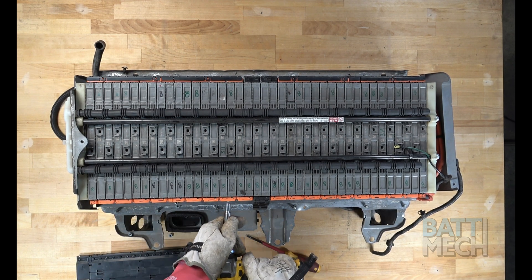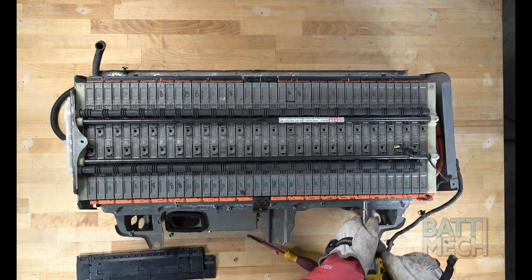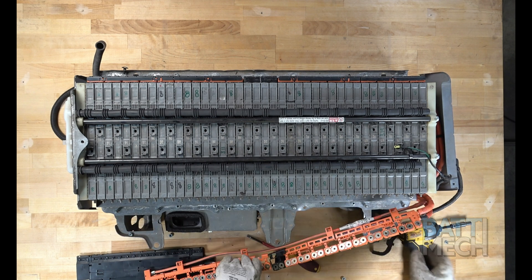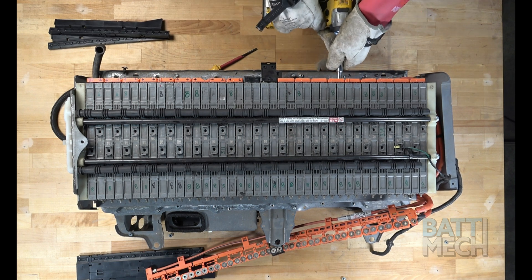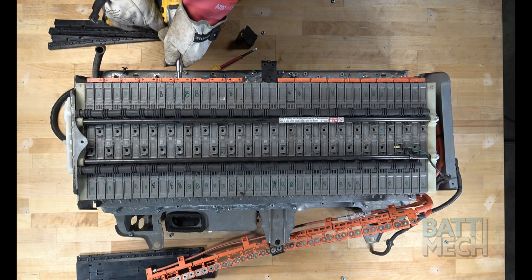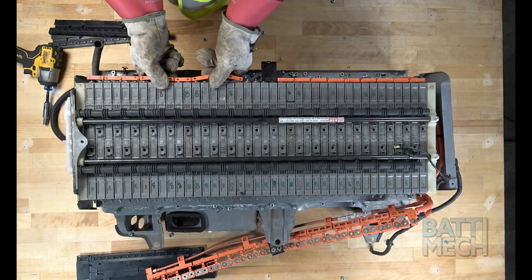Then remove the wiring harness nuts that hold the wiring harness to the battery terminals. Once the nuts are removed, you'll remove the wiring harness from the battery module terminals. Repeat these last three steps on the opposite side of the battery. Note: if you use a screwdriver to assist in removing the wiring harness, you should be aware that if you touch any two terminals at the same time you will experience a spark.